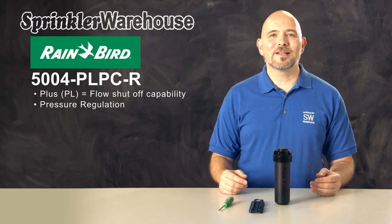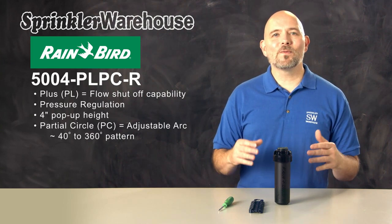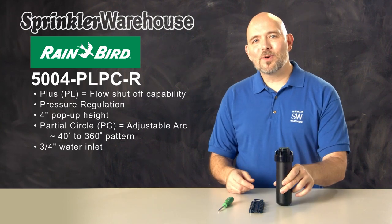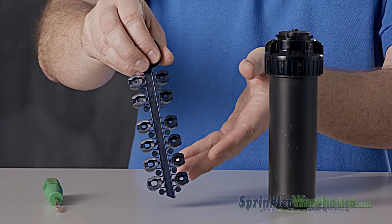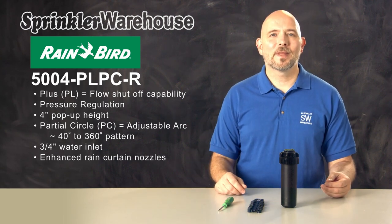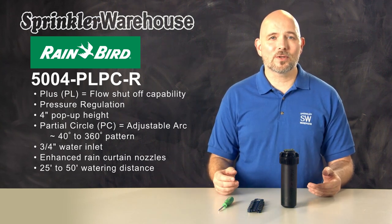Now for some of the basics. The 5004 PL-PCR is a four inch pop-up rotor with an adjustable arc or pattern. The arc is adjustable from 40 to 360 degrees. The inlet on this pop-up is 3/4 inch. This rotor comes with a set of rain curtain nozzles. Rain curtain nozzles have a very even spray pattern and they have larger water droplets, which means more of the water ends up on your lawn rather than getting blown away. The 5000's have a watering distance of 25 to 50 feet depending on the nozzle installed and how the adjustment screw is set.